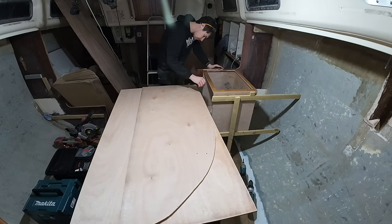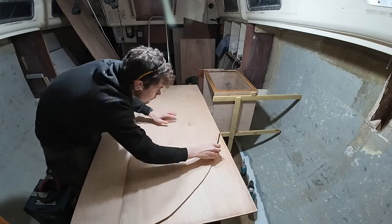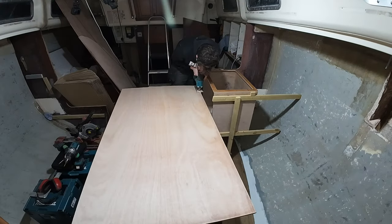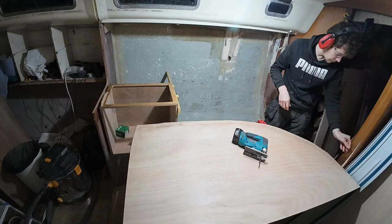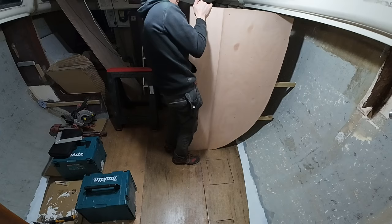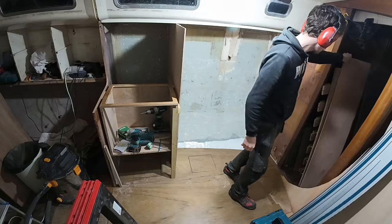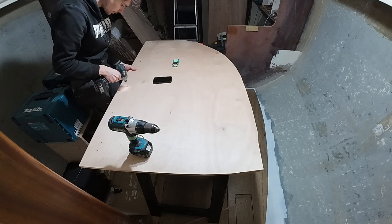The dilemma we came across in this episode was that we annoyingly ran out of 18mm marine ply. Therefore, as you can see here, Ben has very cleverly cut down not one but two pieces of 9mm ply, scribed them to create the same shape, and then with thickened epoxy stuck them together to create an incredibly strong 18mm bulkhead. Nice!